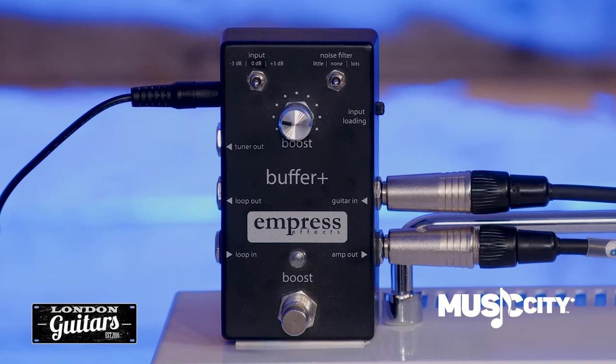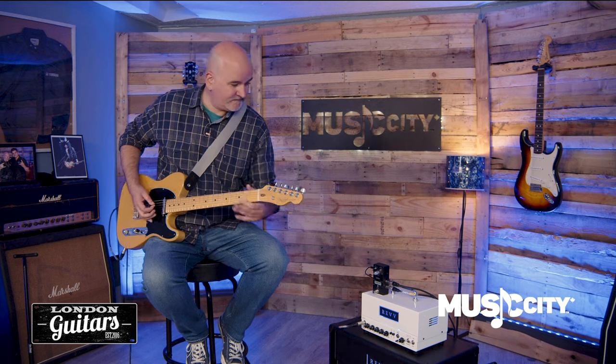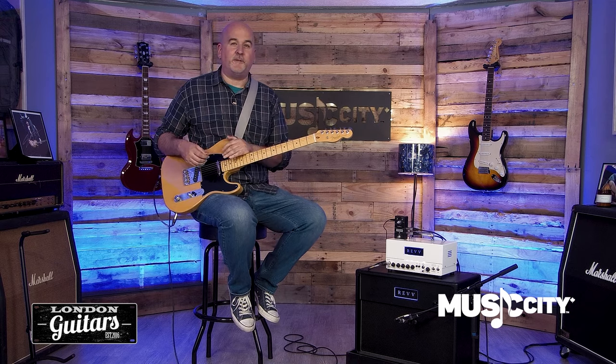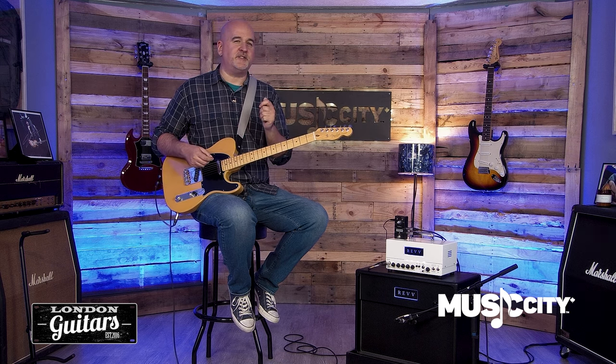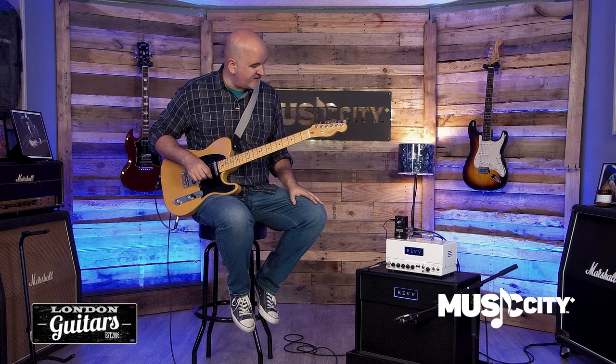The first thing you'll notice in the top left is an input boost and pad switch which can add or subtract 3dB to the input signal. This is great if you're balancing multiple guitars — maybe you've got something with humbuckers, something with single coils, something with P90s — and you just need a little bit of help so that they balance together when you're running them through the rest of your signal chain. That's a great option to set things up quickly.